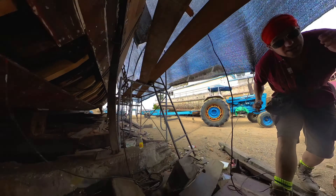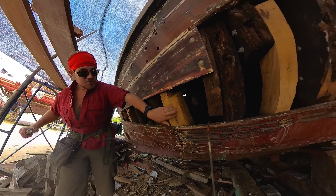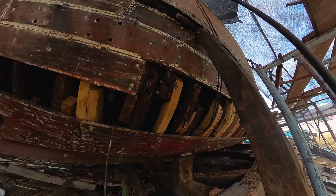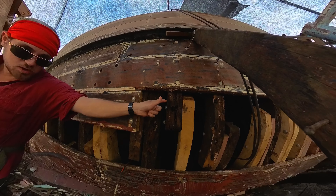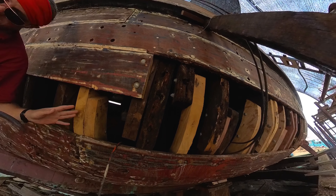Up in here you can see where they've actually been replacing a lot of those ribs, and you can see the newer stuff being put in right here and all along there. In some of the last videos you probably saw how this stuff was so rotten and coming out. This bit is a little rotten on the surface but there's okay wood underneath, but these other bits through here were just in really bad shape.